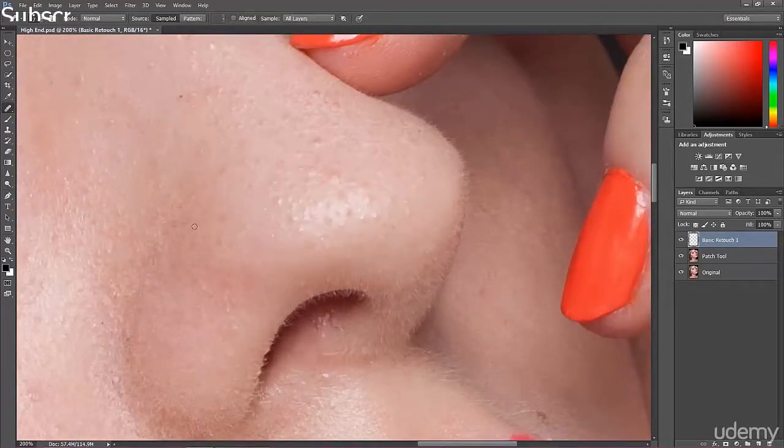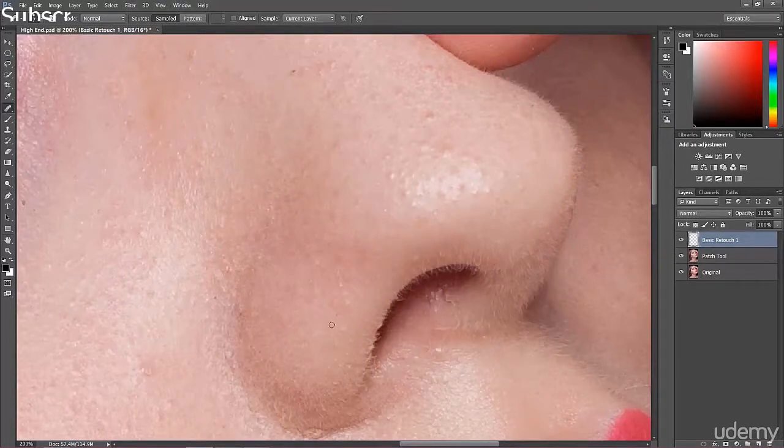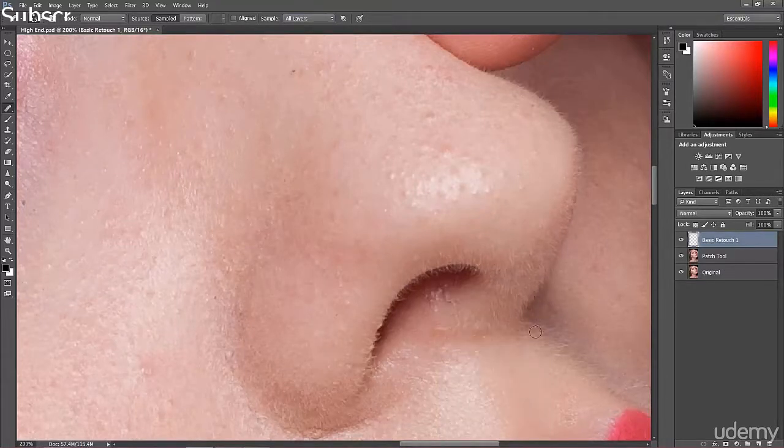When working on a new layer, remember to select 'Sample All Layers' — if you have only the current layer selected it won't work. It's a hard-edged brush usually, but you can change this for hair and some areas. If you have a background with a lot of tones, it's good to soften the brush a bit. I take a clone from the area next to the spot, then paint to cover it — let me show you how it works.